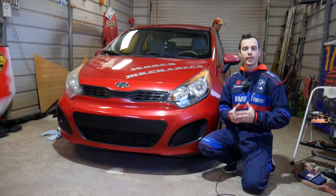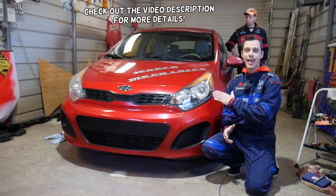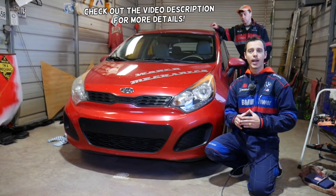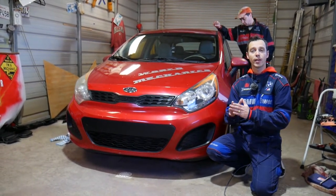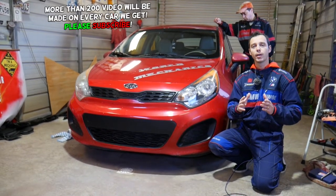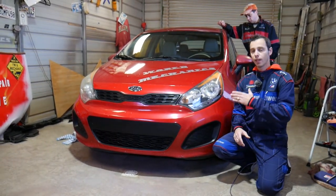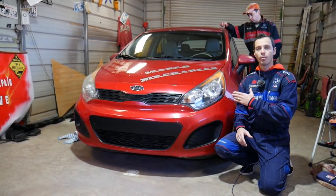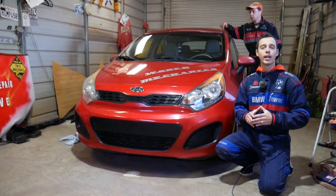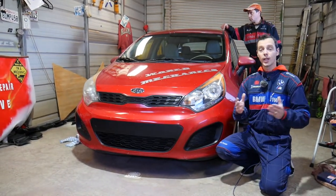Welcome back to World Mechanics. In today's video we'll be working on a Kia Rio. If you have a Kia Rio third generation — years 2011 to 2017 — and you're trying to find where your throttle body is located because you need to replace it, stay with us. We'll show you the location of the throttle body and explain what needs to be done to replace it, with a full how-to video coming soon.